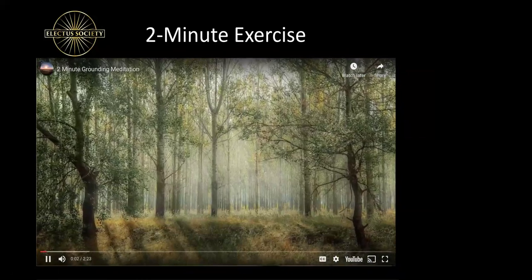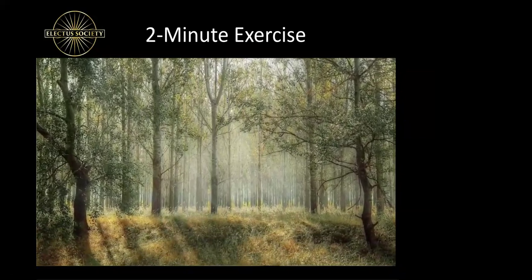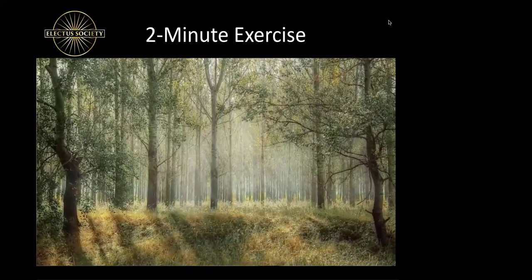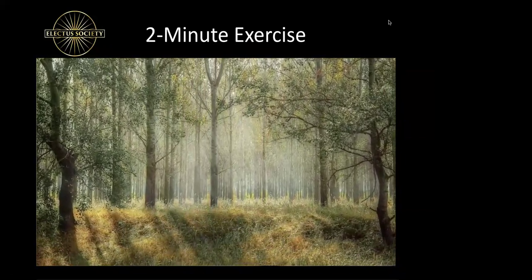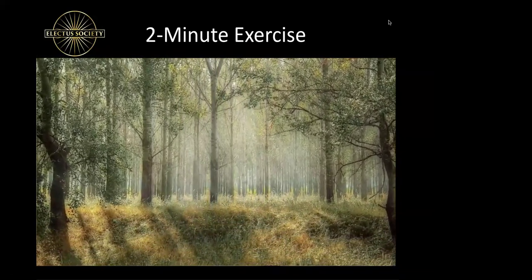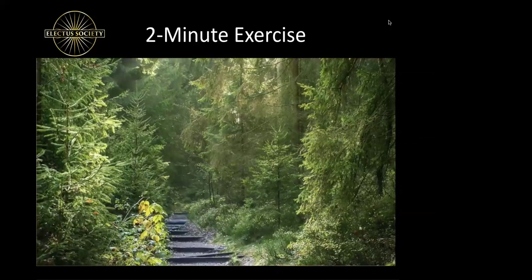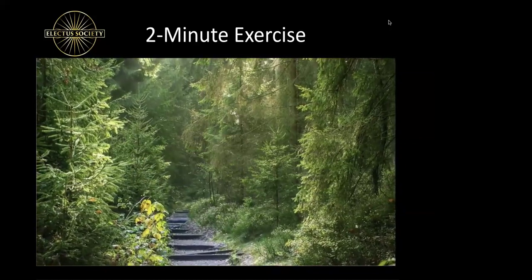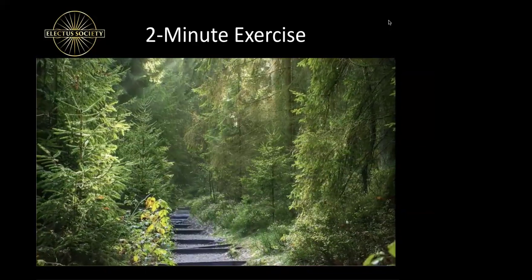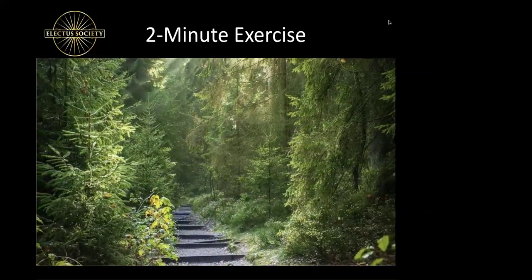Hello there, and welcome to this two-minute meditation for grounding. Begin by sitting in a chair with your feet touching the floor. Relax your hands on your thighs with your palms facing upwards and close your eyes. Begin to breathe slowly in and out, noticing the feeling of how the air expands and contracts your belly and chest. Relax your body from head to toe and begin to imagine yourself in a beautiful, calming forest.